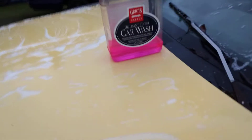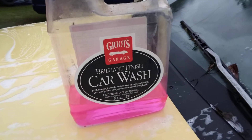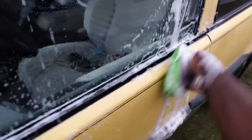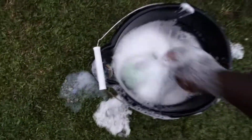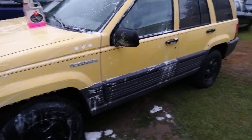Y'all know this car wash soap ain't no joke. You can get it from AutoZone — that's where I saw it — around ten dollars. Grills Garage Brilliant Finish. Get you some, man. Stop washing cars with just anything. Look at all that soap. If you want some good car wash soap, say no more. Get you some. Peace.